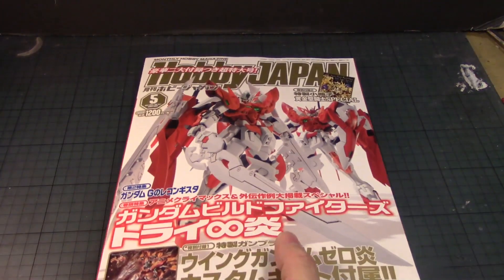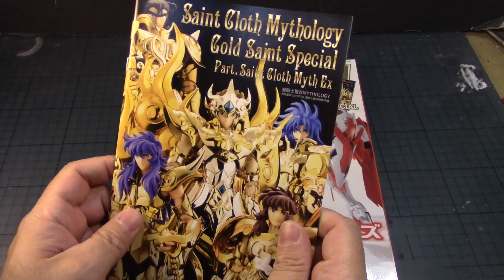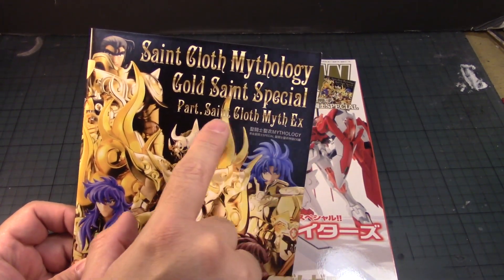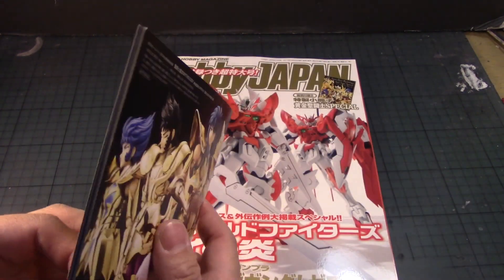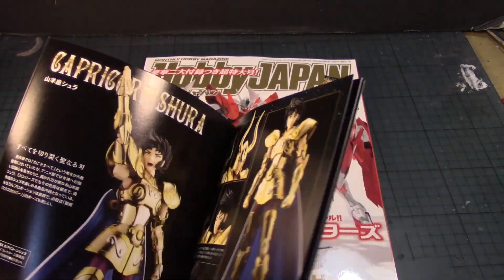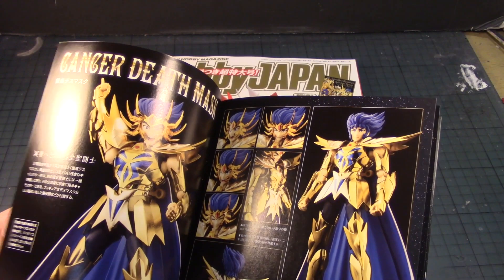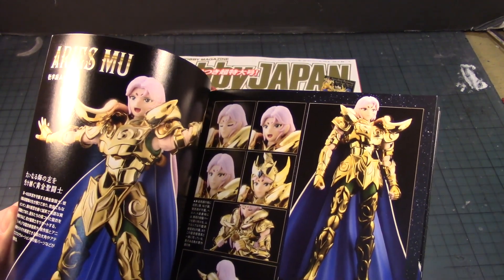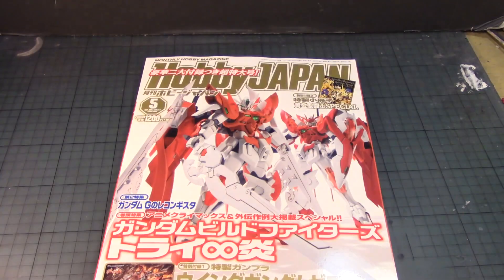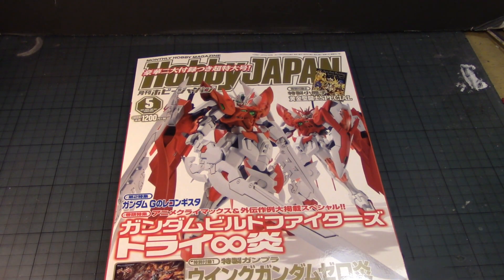Looking behind the magazine, apparently they were showing off all the Saint Seiya — Saint Cloth Mythology Gold Saint special parts, Saint Cloth Mix EX. Wow, that's a lot of gold. I'm not a Saint Seiya fan myself, but I do acknowledge and appreciate some of the cool figures shown here. I think I only saw one episode, which was dubbed in English and used Queen's music — but that's a story for another day.